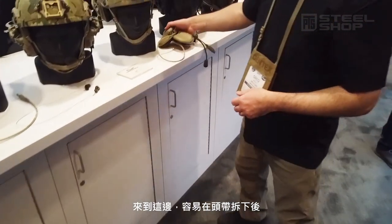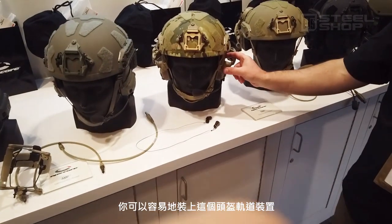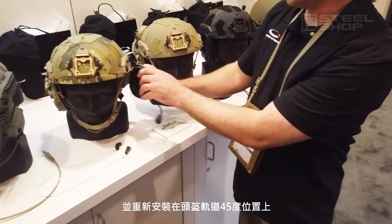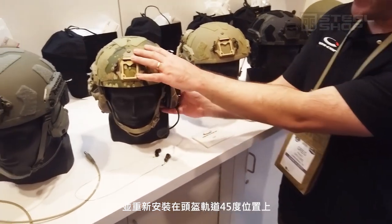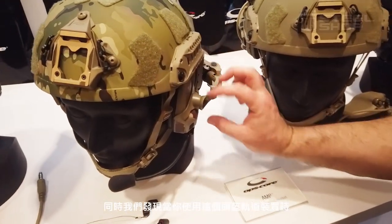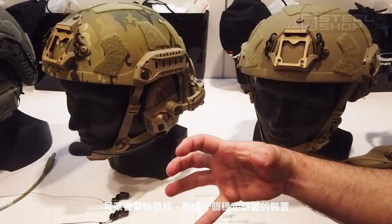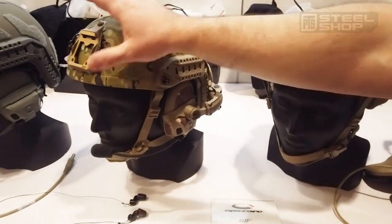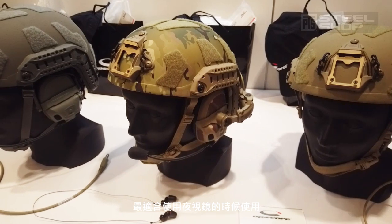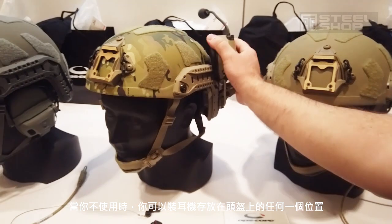Just as easy as it was to come off the headband, it can be quickly installed into the rail arm on the helmet. We mount to the rear 45 degree portion of the helmet, which frees up all this real estate up here. We find that when you have the ear cup mounting back here, it will actually grab onto your head and help stabilize the helmet — which really shines when you're running night vision. It helps stabilize the whole helmet. When you're not using it, you can stow the headset anywhere up on the side or all the way to the back of the helmet.